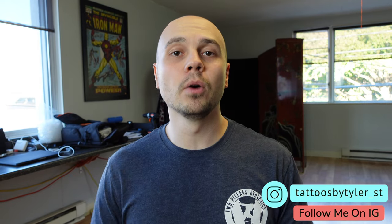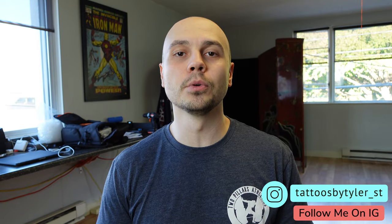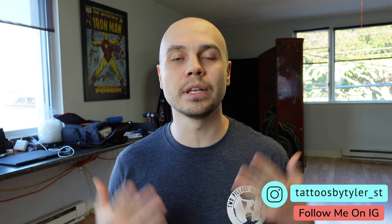Today I'm going to talk about one of the most important parts of your tattooing process as a tattoo artist, and that is your stencil. I did make a video about this probably about two years ago, but I told this really long story in the beginning and it's hard to watch, so I'm gonna do it again today but get straight to the point.